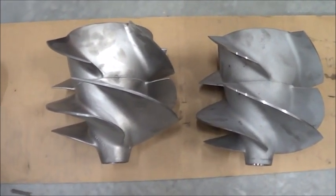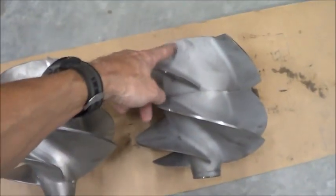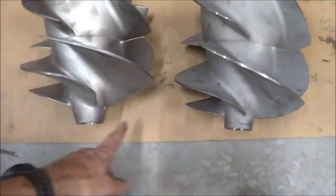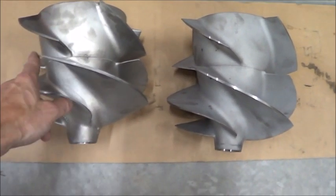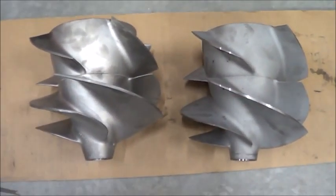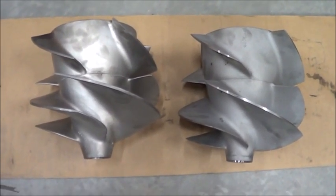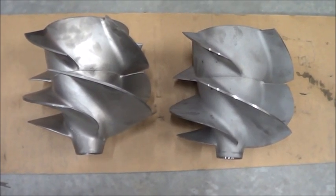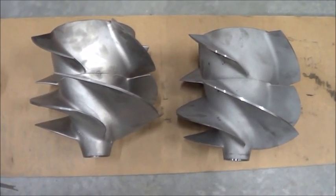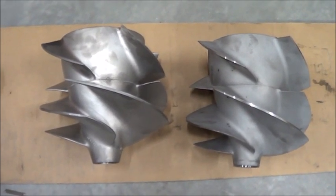Otherwise they're pretty much the same. The diameter at this end is the same, and the diameter here is about the same. So my guess is it's mostly this offset that's different. The Solas guys probably have a couple of hydraulic flow experts and some sort of CFD program — they're just plugging in little fixes and tweaks here and there and adding them up, and it turns into a whole lot.